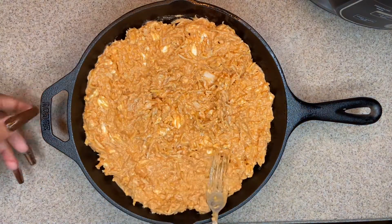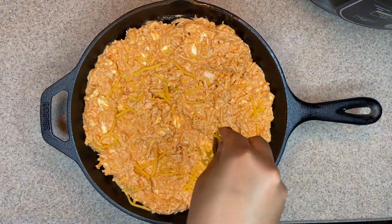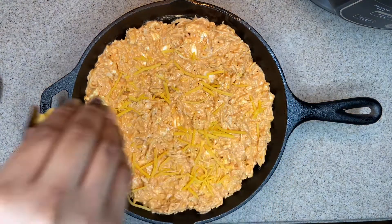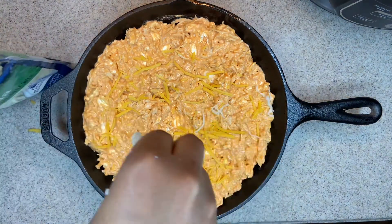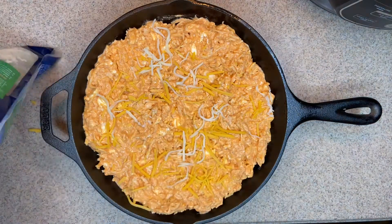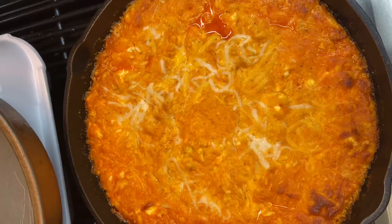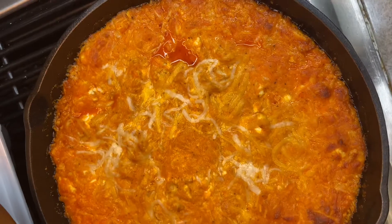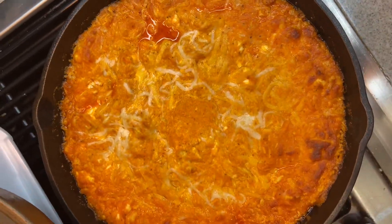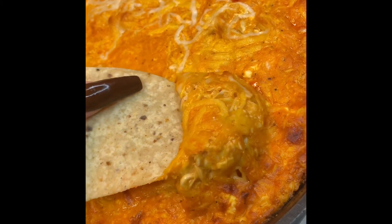That is literally it! Pop that in the oven for about 20 minutes, then after the 20 minutes, go ahead and up the oven to about 400–405 degrees Fahrenheit just to get it browning on top. Once all that is done, you'll see the finished product. Thank you guys so much for watching — I'll see you next time. If you're new here, subscribe and stay a while, and if you're a returning subscriber, hey boo, share this video with a friend. Bye!